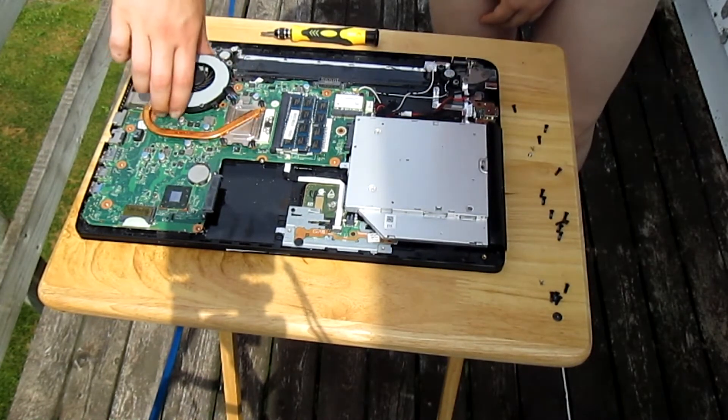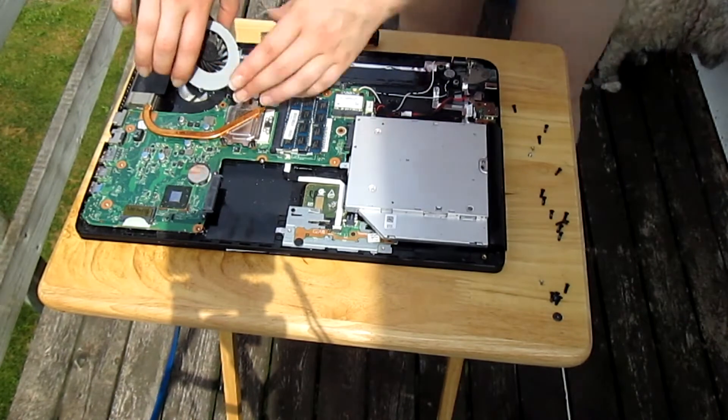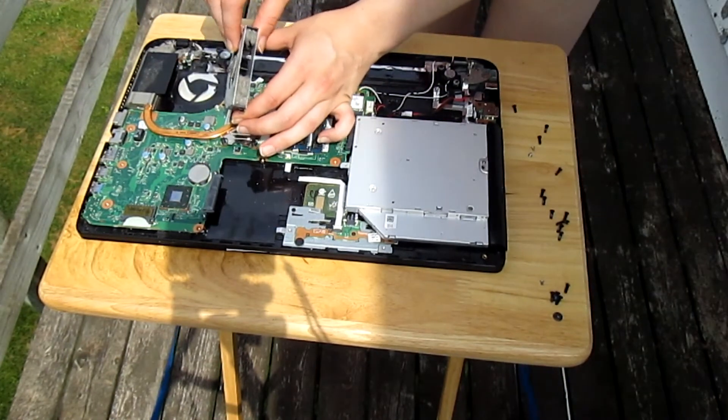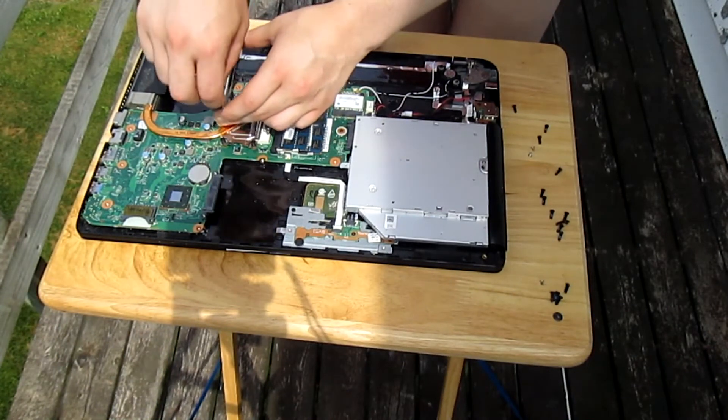Now you should be able to lift the fan out of place, and as you can see there's quite a bit of dust stuck in it. Any big pieces of dust you can remove with your fingers.